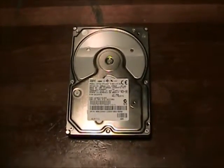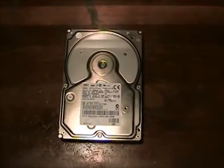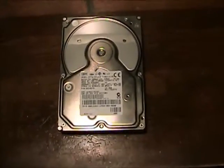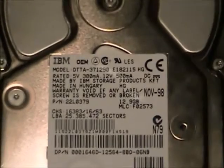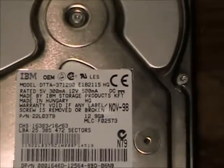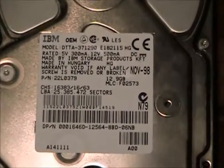Hello YouTube, this is TeraForce88, and what you are looking at is an IBM DTTA 371290 hard drive. This is an IBM Deskstar 14 GXP.